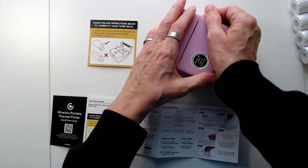This is the Core Innovation thermal printer — you can print anything you like.